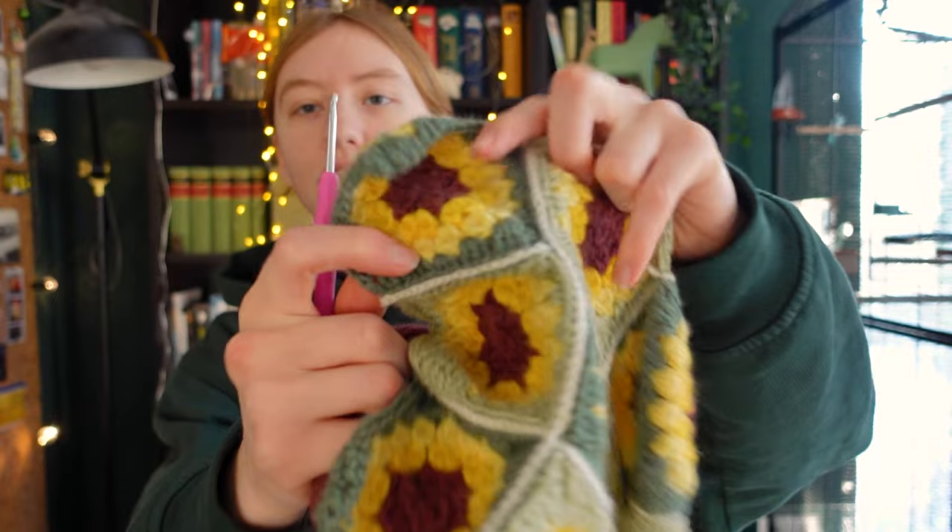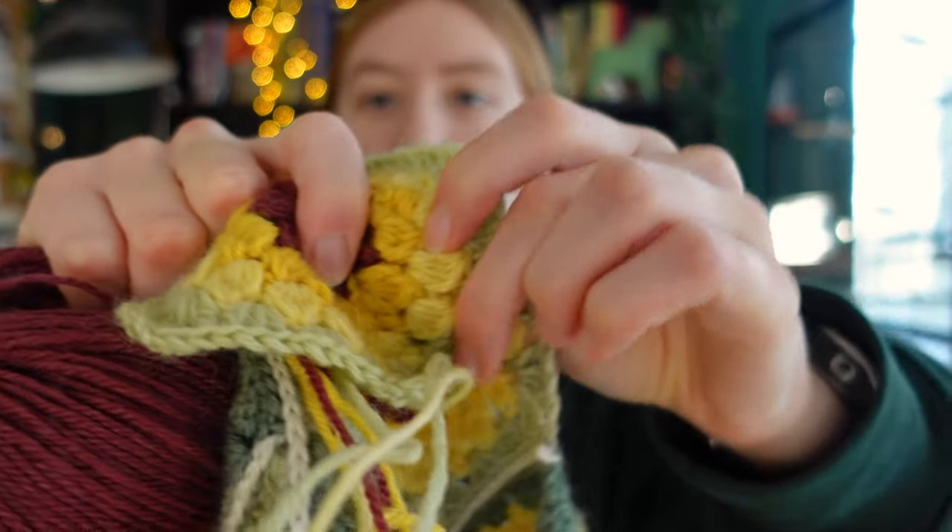I went to buy yarn yesterday and I didn't find the exact yarn that I used last year. I think this is the one but they didn't have the light green anymore, so I just bought a similar color and I think it works. It's fine.